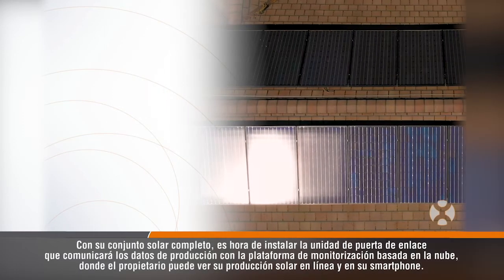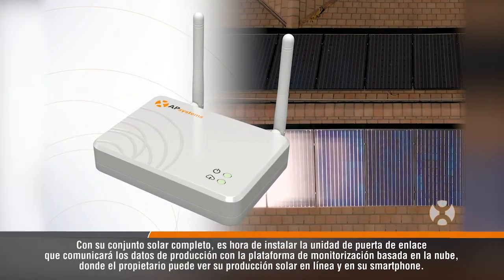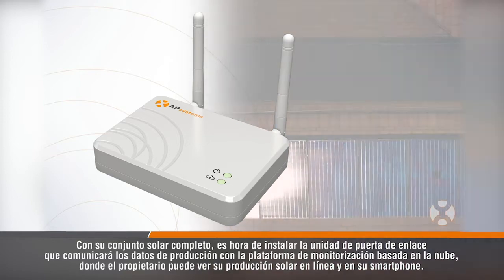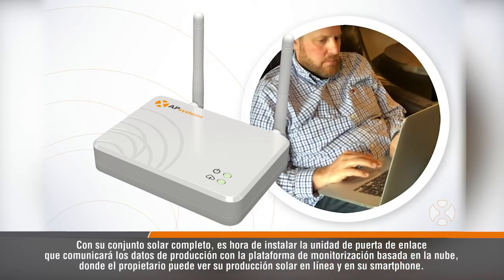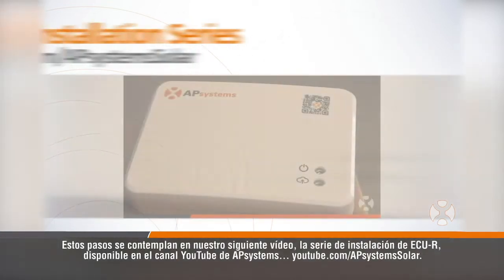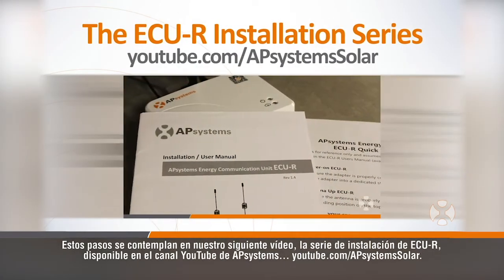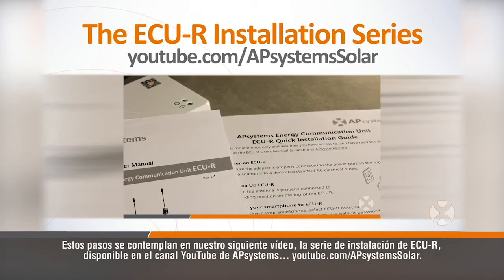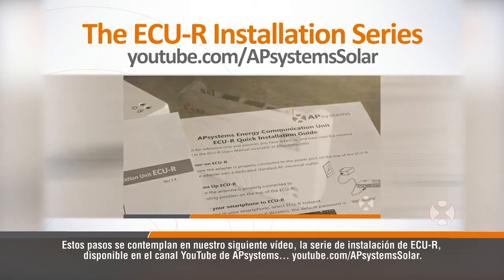With your solar array complete, it's time to set up the gateway unit which will communicate the production data to the cloud-based monitoring platform where the homeowner can view their solar production online and on their smartphone. These steps are covered in our next video, the ECUR installation series, available on AP Systems' YouTube channel at youtube.com/APSystemsSolar.